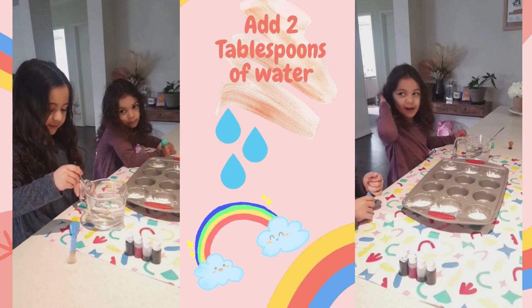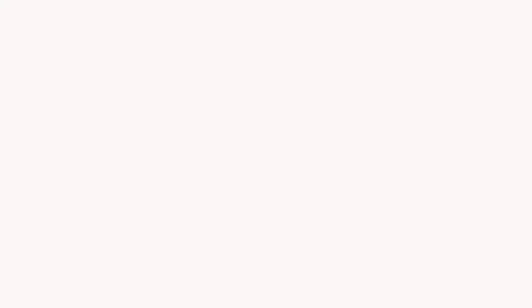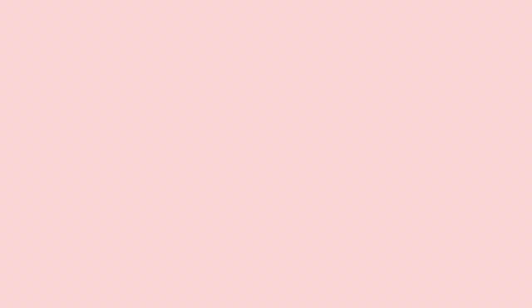And this one over here. Finish it. Put it off. Then put it on each color. I'm going to mix it now.